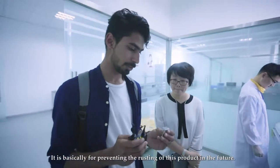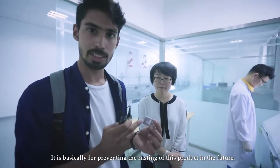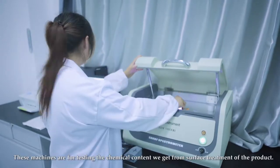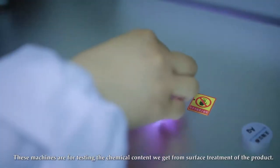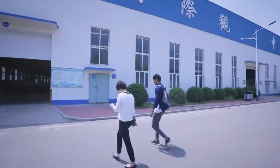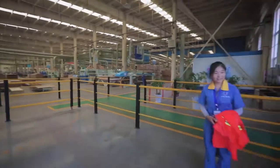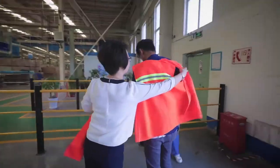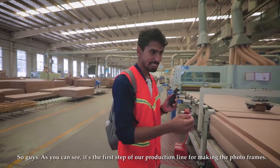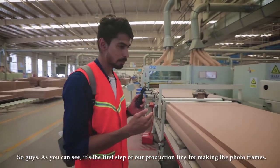This is basically for preventing the rusting of the product in the future. These machines are for testing the chemical content from the surface treatment of the product.